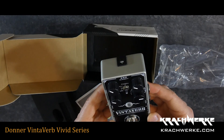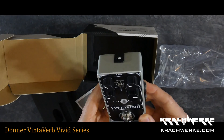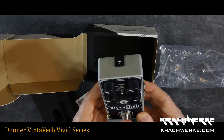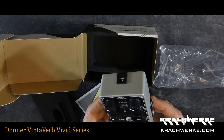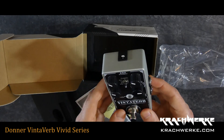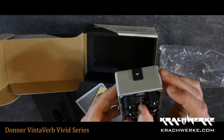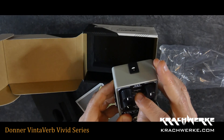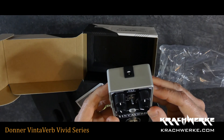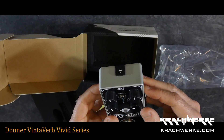So this is the pedal. I would say it has soft switching — not a clicker, it's soft switching. Stereo in and out: mono, left and right, both in and out. Controls are tone, mix, decay, and then there's a switch which goes between short and long pre-delay.